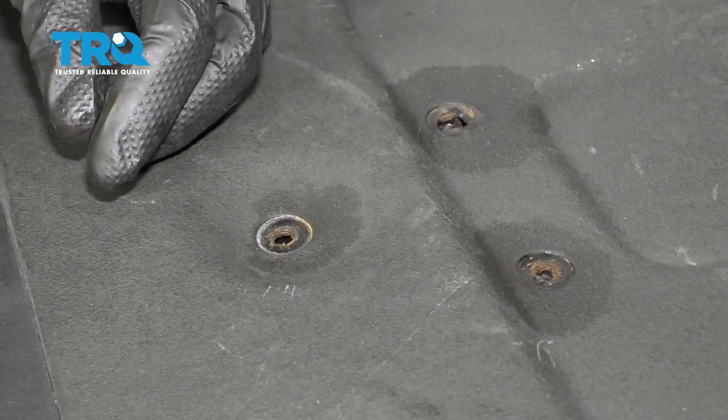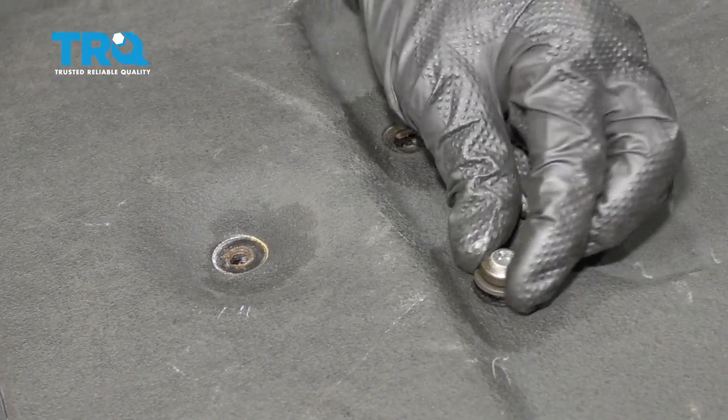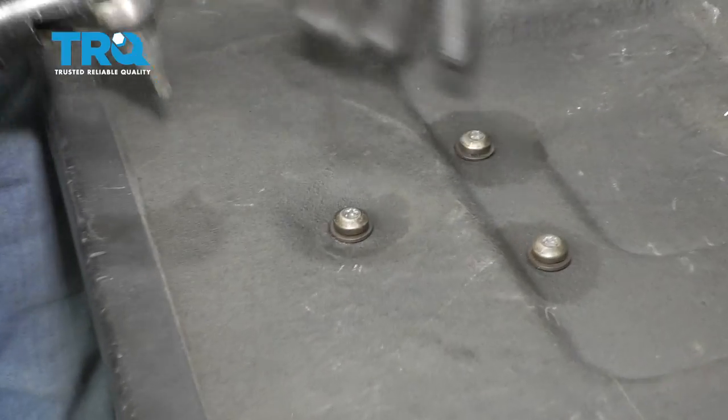We'll open up our tailgate and then put in our mounting bolts. I'm just gonna move that handle around from the outside aspect, line up all of our holes, start in all of the bolts, and then we'll snug them up. With them all started, let's continue by tightening them.